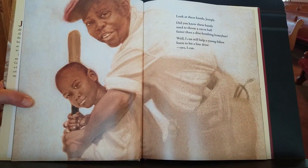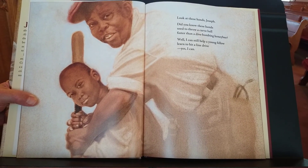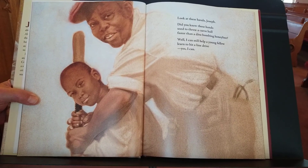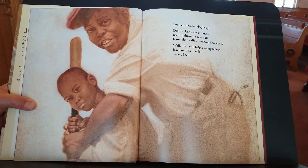Look at these hands, Joseph. Did you know these hands used to throw a curveball faster than a dive-bombing honeybee? Well, I can still help a young fellow learn to hit a line drive. Yes, I can.